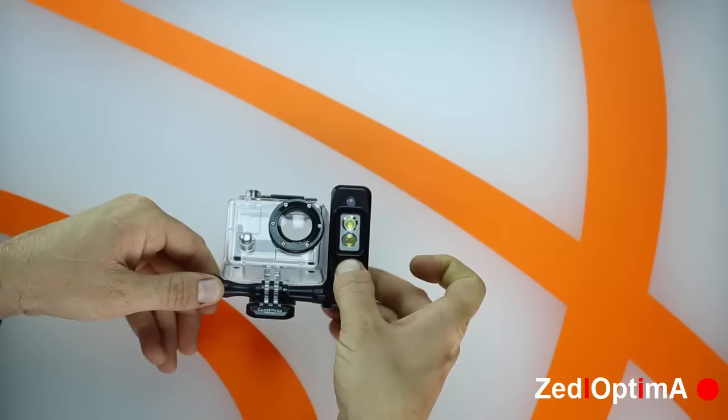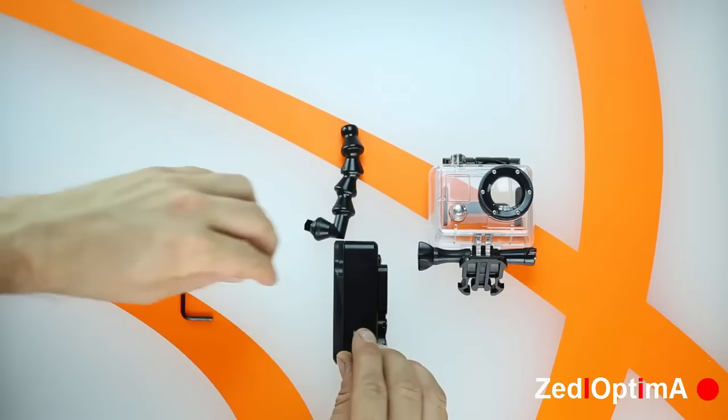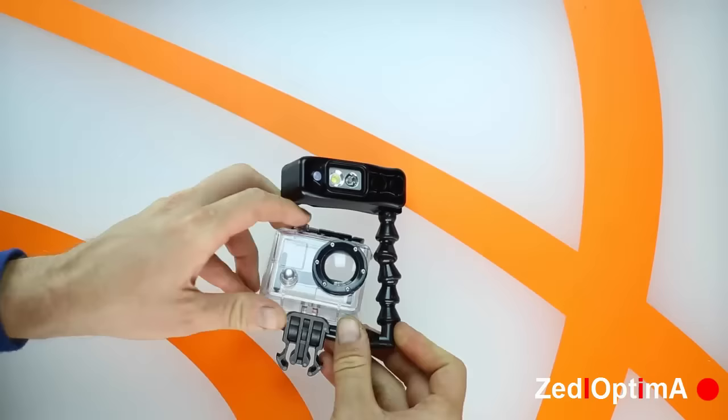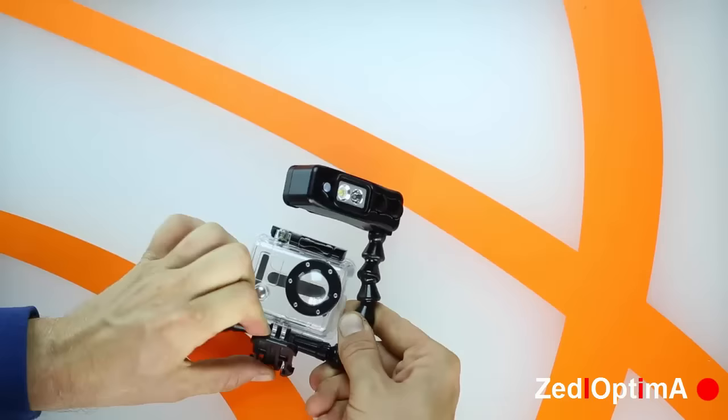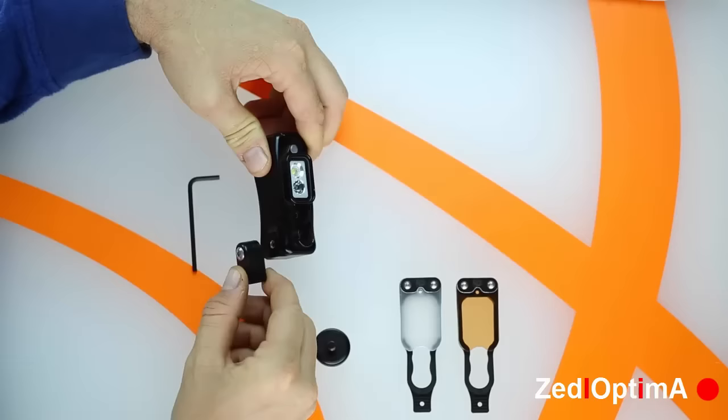For scuba and snorkeling, you'll want to set it up with the dive arm kit, which allows you to get the light away from the lens and minimize backscatter underwater. Screw the lockline mount to the Sidekick and attach it to the lockline dive arm. Then insert the hex nut elbow into the extender nut and tighten with the thumb screw. The Sidekick also makes for an amazing cold shoe mounted camera light on your DSLR or video camera, and features additional accessory lenses for greater control over lighting with your Sidekick Duo.